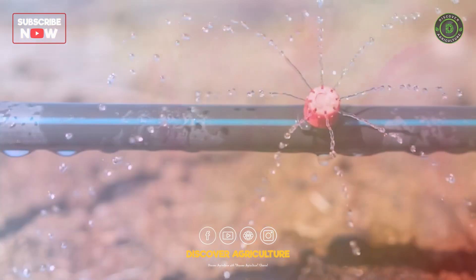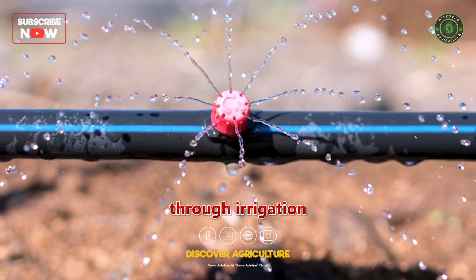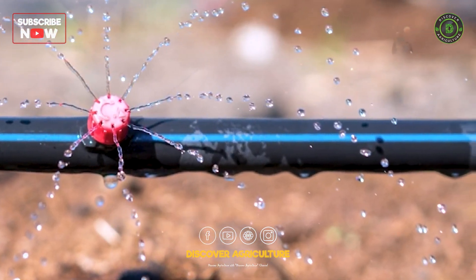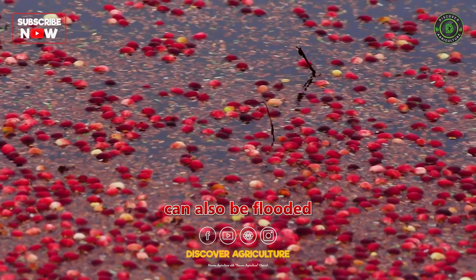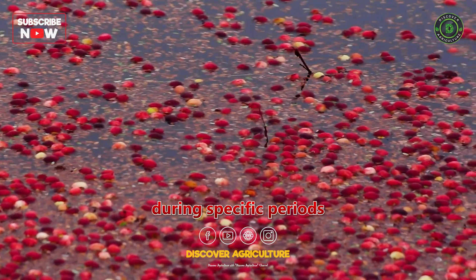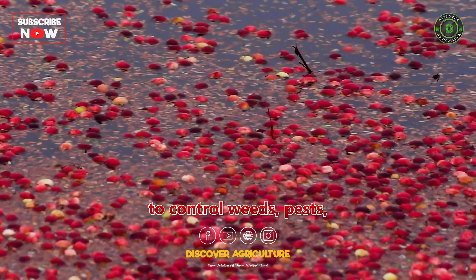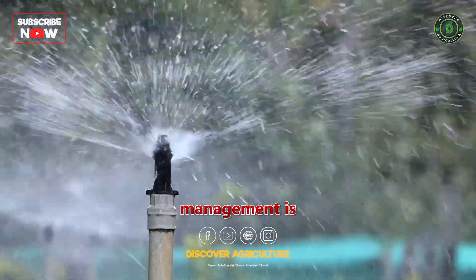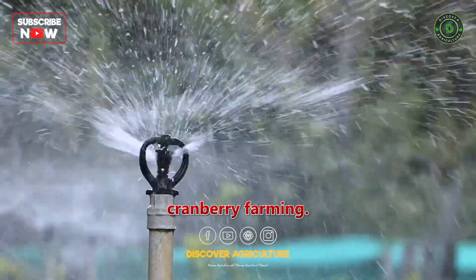Irrigation and Flooding. Provide consistent moisture through irrigation systems such as drip or overhead irrigation. Cranberries can also be flooded during specific periods to control weeds, pests, and aid in harvest. Proper water management is crucial for successful cranberry farming.